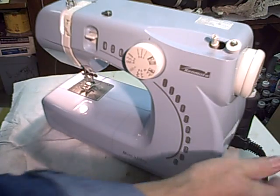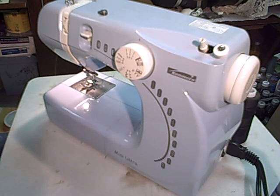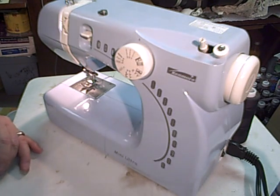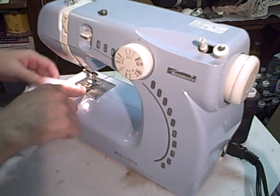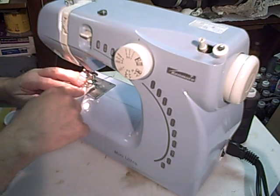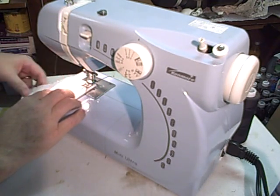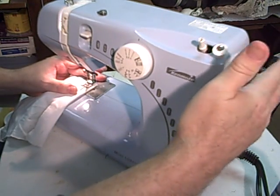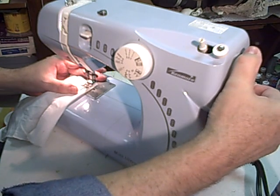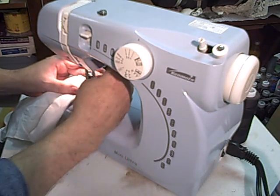Turn the machine on down here in the lower right - the light comes on. A little tidbit: you start your sewing before you lower the pressure foot. Leave the pressure foot up. Make sure threads are hanging out in the back out of the way. Make sure the hand wheel is in the operating position. Turn it forward and take the needle down into the cloth. Then lower the foot.